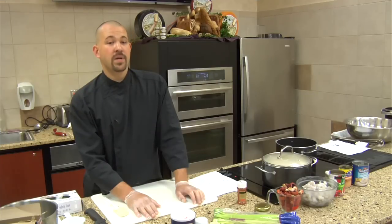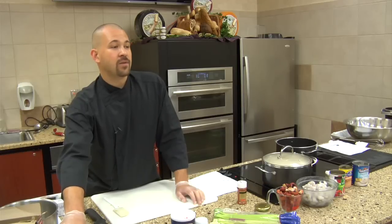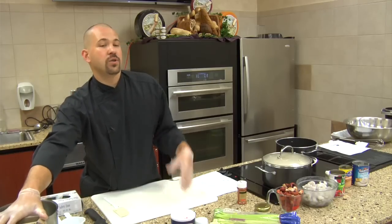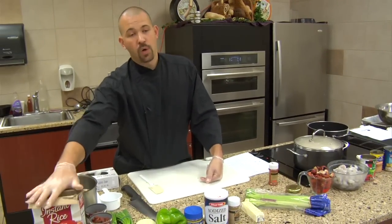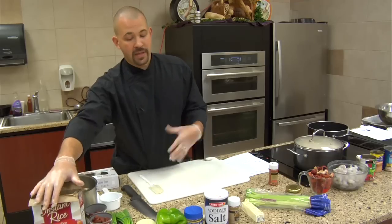Everybody in here has done brown beans or soup beans or pinto beans and you know they can take forever. This little can took me about 10 seconds to open and 15 seconds to rinse out. And this instant rice, once you add the flavors to it, you're looking more for the flavor than something cooked for 12 or 13 or 14 hours. We'll get the same flavor incorporated into this rice because we're actually adding flavor to it, and that's what's most important.